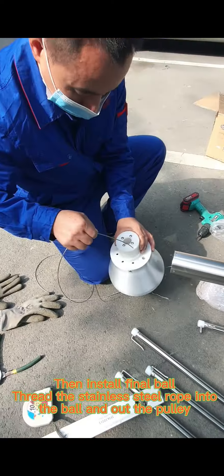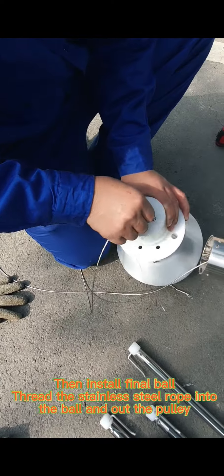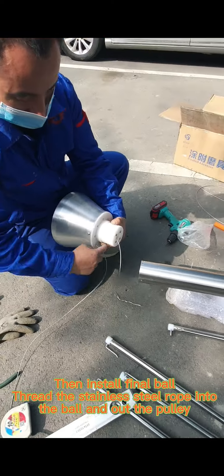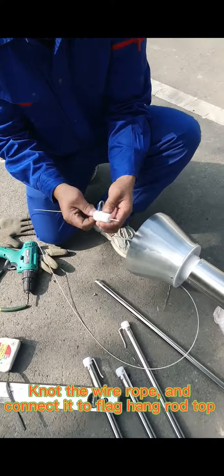Then install the final ball. Thread the stainless steel rope into the ball and out through the pulley. Knot the wire rope and connect it to the top of the flag hand rod.